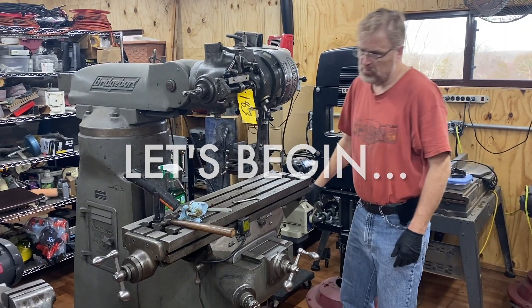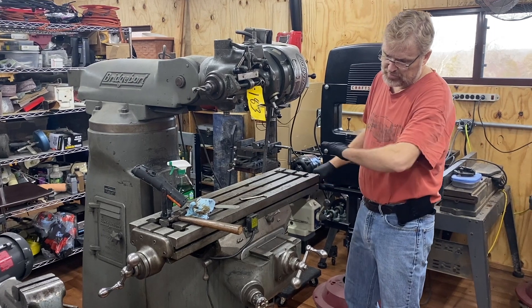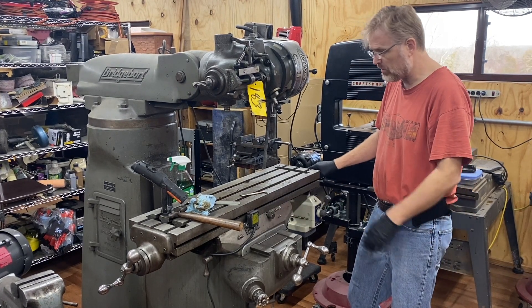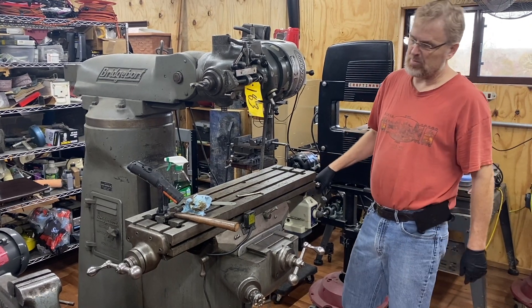It's really stiff to move, and I think someone has put grease in here, so I need to take this table off and clean it all out. I need to make sure my oil channels are open, so I'm going to have to take this all off and give it a cleaning. I was hoping I wouldn't have to do that, but I think I'm going to regret it if I don't.